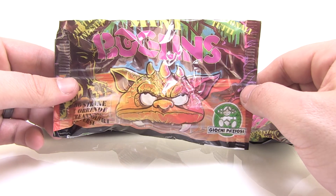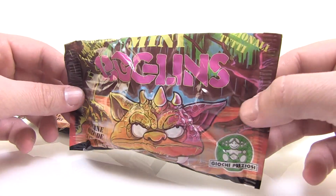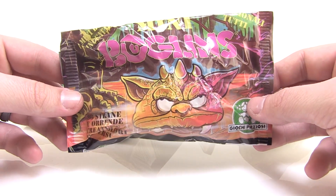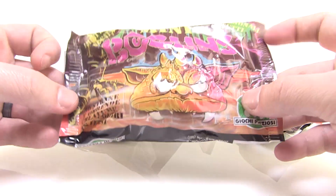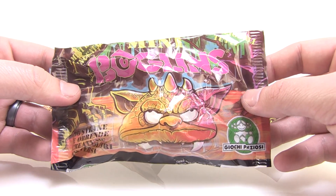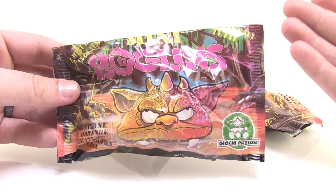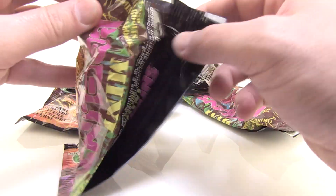I'm pretty happy because I got myself five little bags of these mini Boglins — great, never-been-opened little blind bags. I'm really anxious to tear into them today because these are very, very cool. They've actually shown up recently on eBay. I just bought a bunch of them because they were pretty affordable. I wanted to check them out for myself and add some of these mini guys to my collection, so let's rip them open right here on camera.